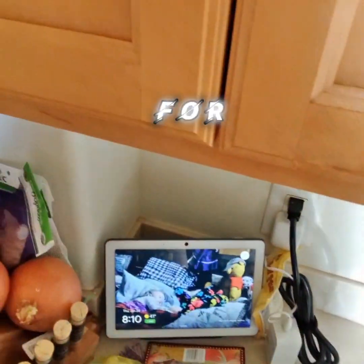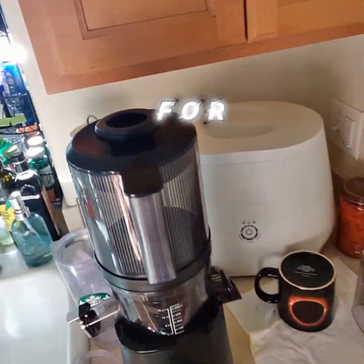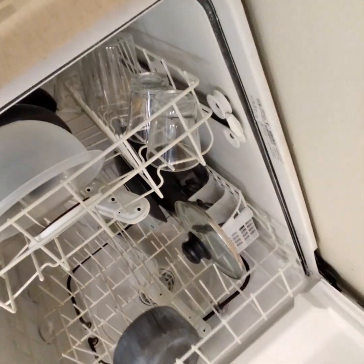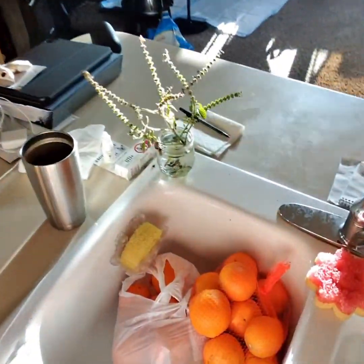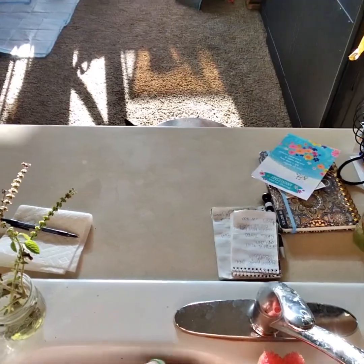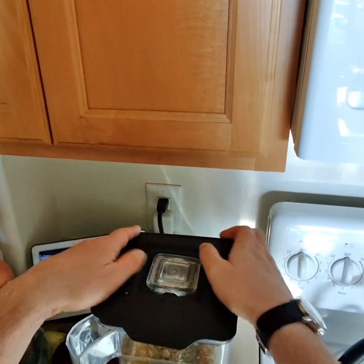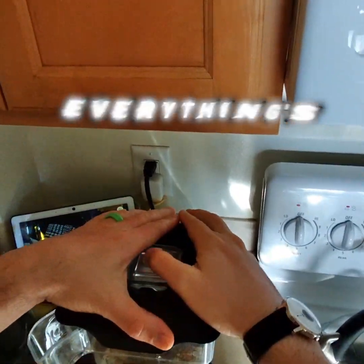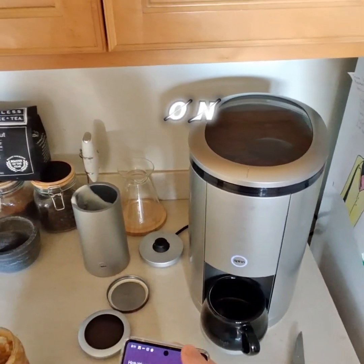I'm looking for something — I think I forgot my keys. It's early, I'm still a little confused. Oh, the lid! Yeah, I need the lid for the blender, otherwise everything's gonna go flying everywhere. I put the lid on and now I'm putting the Blendtec on.